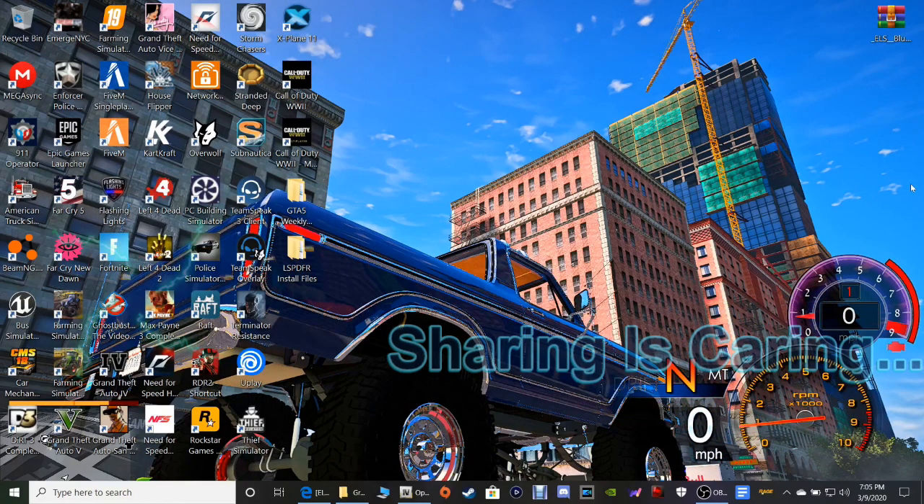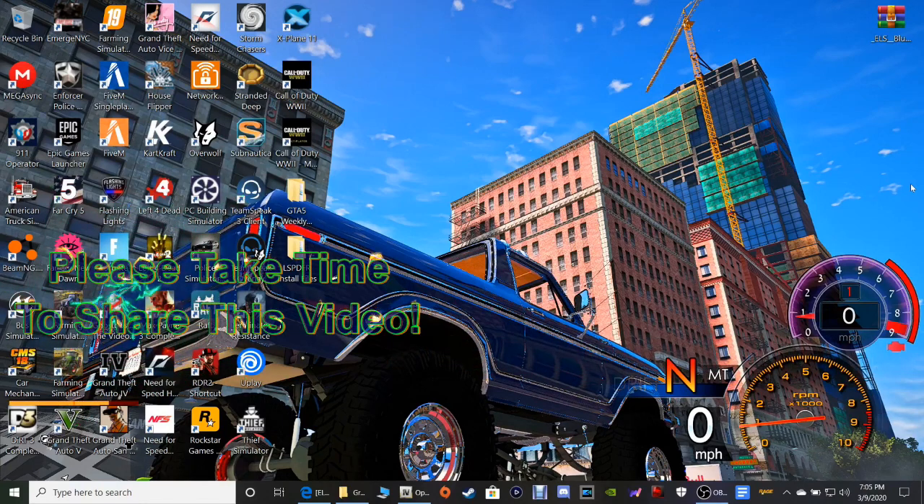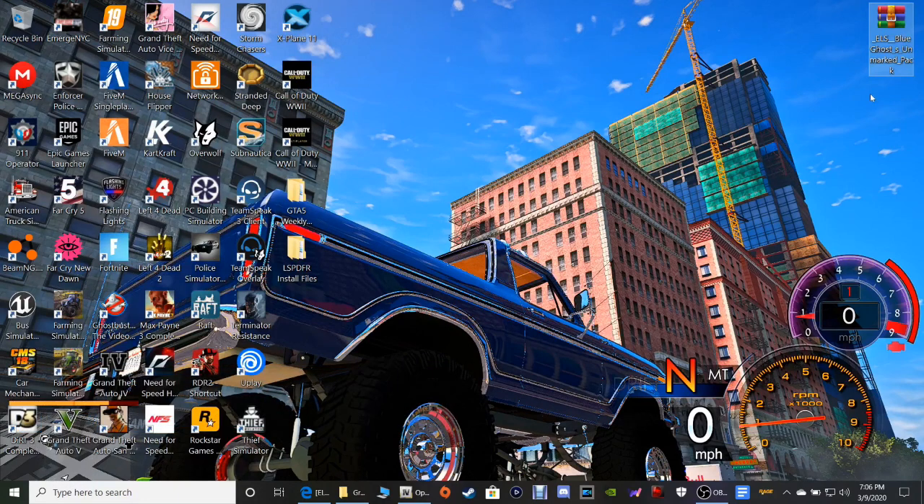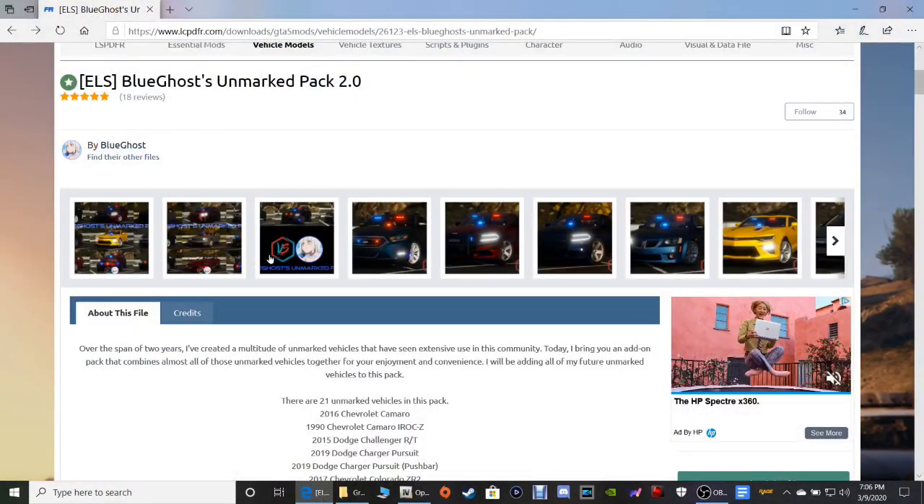So today guys I'm gonna be showing you how to install a really nice DLC police pack made by Blue Ghost on lspdfr.com. This is a really nice pack guys. I did an episode where I was driving the unmarked Camaro that you guys saw — this is that pack. It comes with about probably 10 to 13 cars. Go ahead and click that link down — it says the unmarked pack. It's gonna bring you to this page right here.